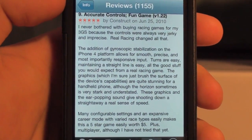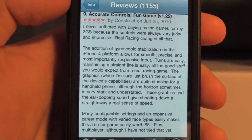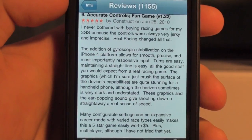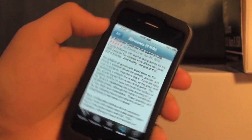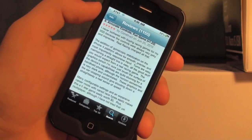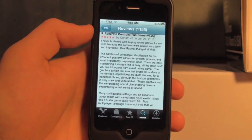Turns are easy, maintaining a straight line is easy — all the good stuff you would expect from a real racing game. So basically it gives you really responsive controls when you're controlling a car or using other games with the accelerometer and the gyroscope, making it more responsive and very precise.